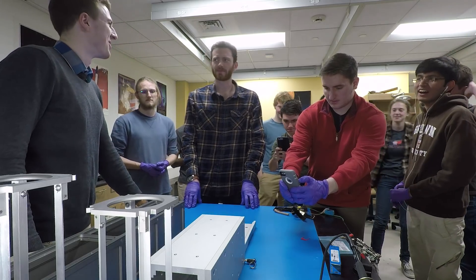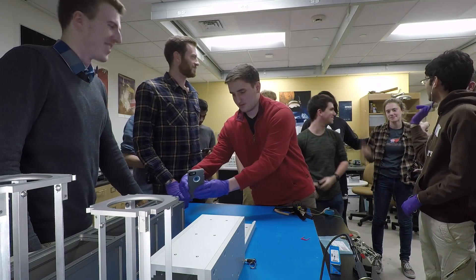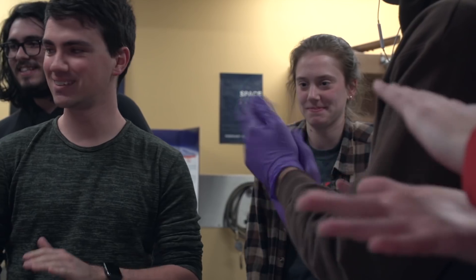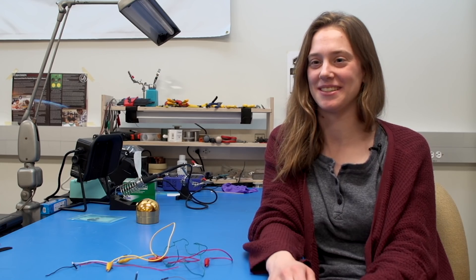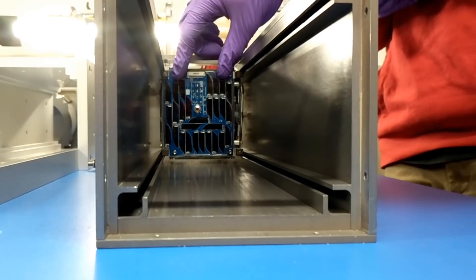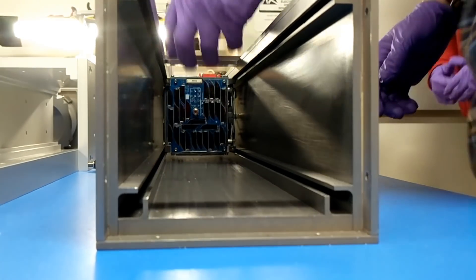Wow, look at that. When it slid in perfectly, I mean, that was really incredible. Who machined it? Who did this? Good job, Lauren. I am really excited that something I machined is going to be in space. That is why I joined this club. That's why I took an interest in machining and manufacturing. That's not something that everyone gets to say. It's really exciting.